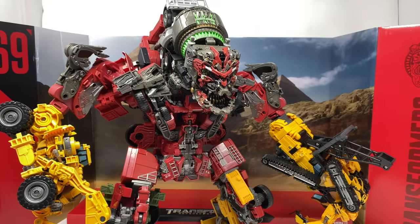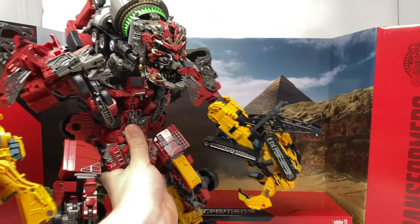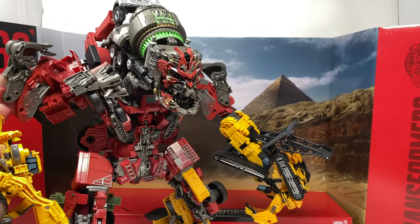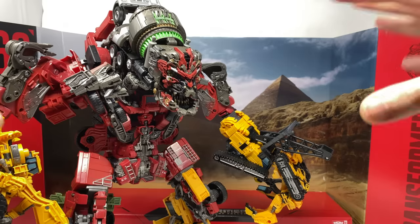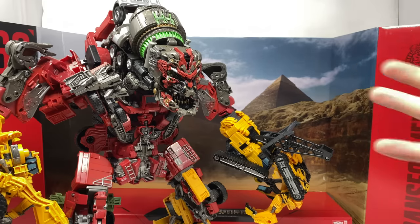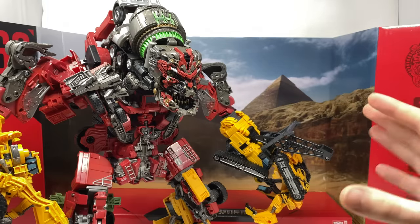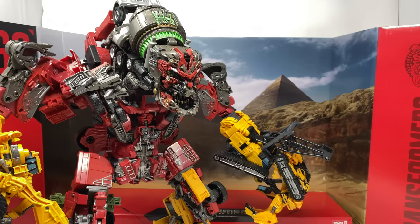Before taking a detailed look at Devastator, I first wanted to show how the new included backdrop scales with the figure. It is rather difficult to convey on camera due to how massive this piece is, but unfortunately Devastator is a little bigger than even his backdrop, so they haven't necessarily made it 100% to scale. That's rather unfortunate as there is more than enough room in the packaging to have drastically increased the backdrop's scale, but it's still a really nice looking diorama.